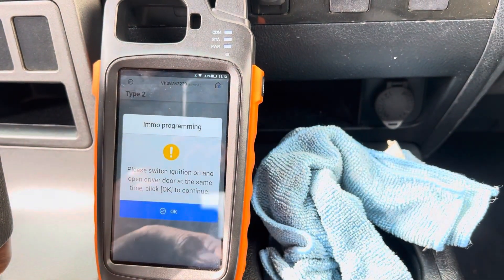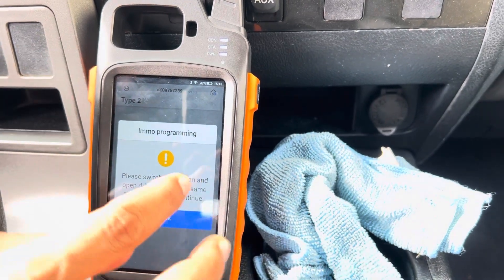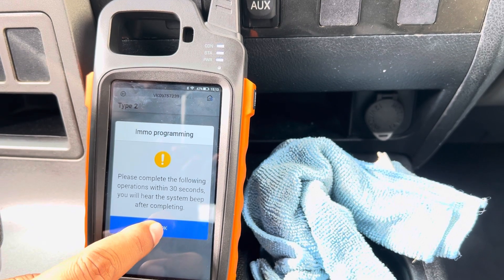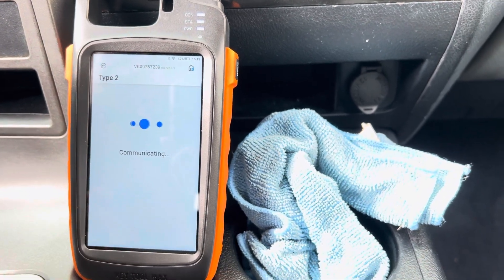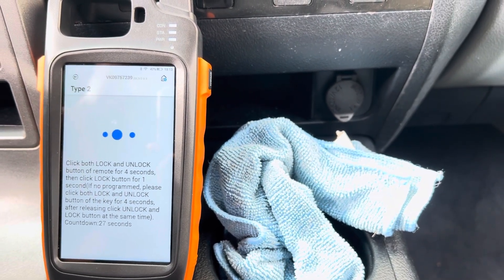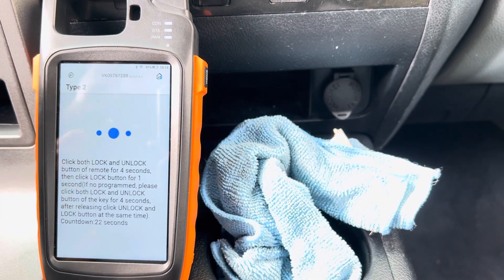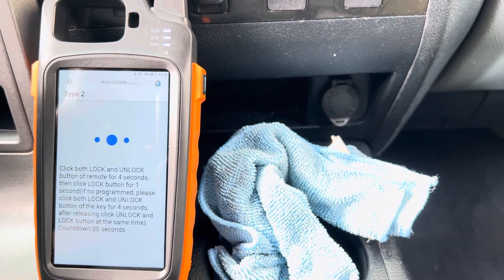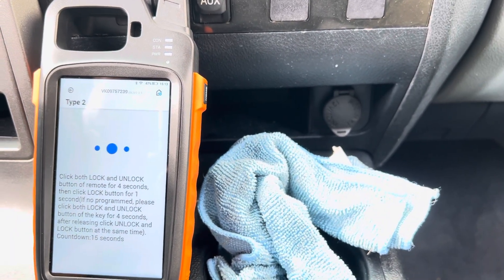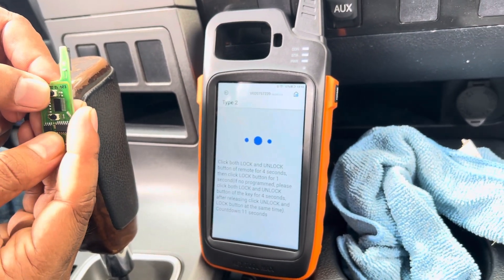Editing remote: switch ignition on, open the driver door, and click OK. You have to follow the steps within 30 seconds. Press OK, press the lock and unlock button together, then press the lock button. For the new one, just press the lock and unlock together for four seconds, then press lock or unlock button — no issues.